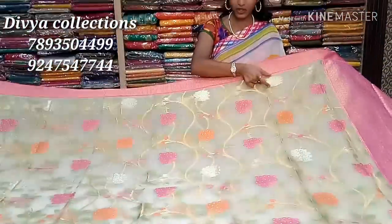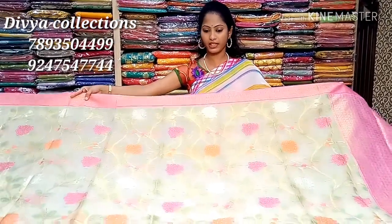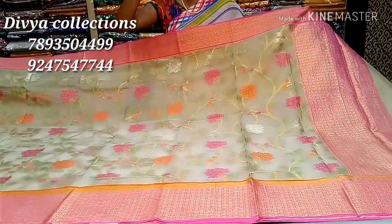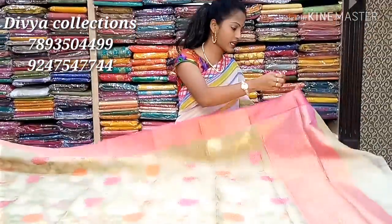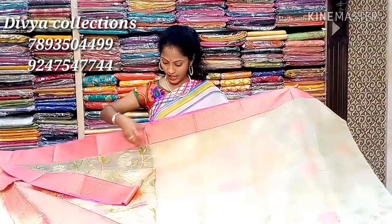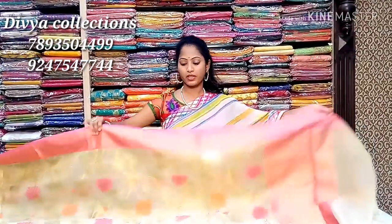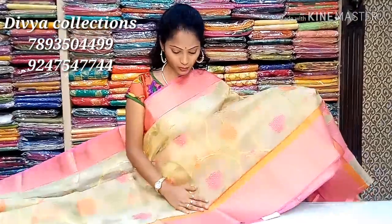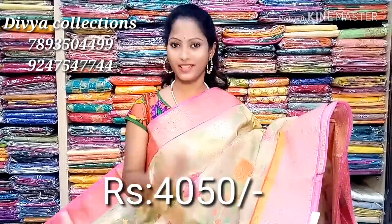This is a green color. If you like this, you will continue with the same body, but the length of the body will be added in orange. If you look at this blouse, you can use plain blouse and tissue blouse. You can use the handloom blouse with two types of body. The price is Rs. 4,050. It's very lightweight and quality. Subscribe and like this video. See you later.